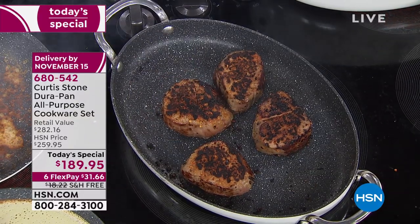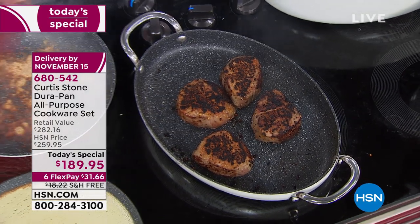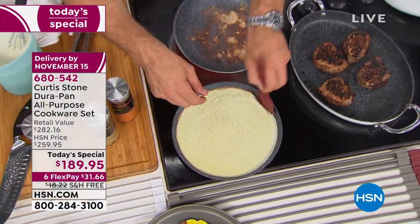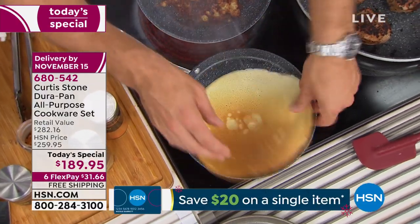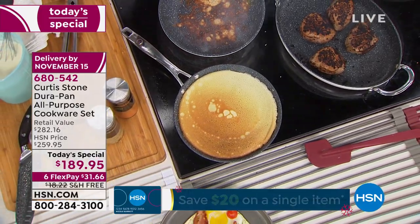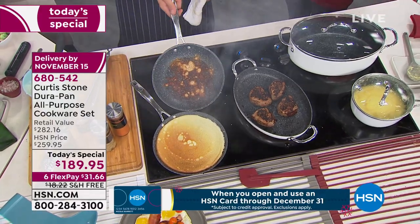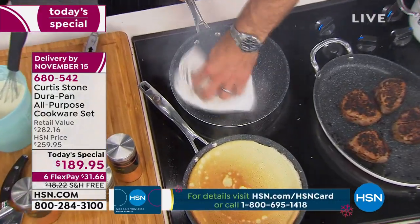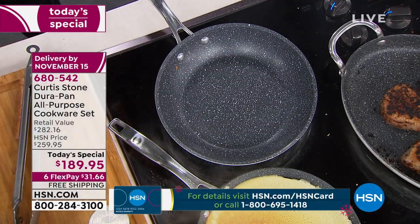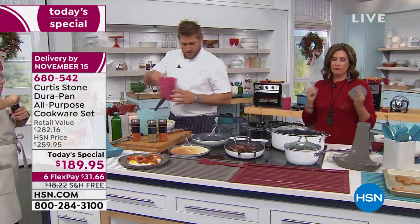Another minute before we take those steaks out. The parmesan cheese and the crepe are going to show us the story. The crepe — I told you it would cook beautifully and evenly even though it's on that small little cooktop. Watch this — I can literally peel this up with my fingers. Gorgeous golden brown all the way across, perfectly even. And look at the parmesan cheese — I'm just going to wipe that out. Look — spotless. Easy. It's almost self-cleaning. That's what you're going to love so much about it.